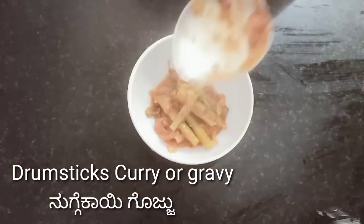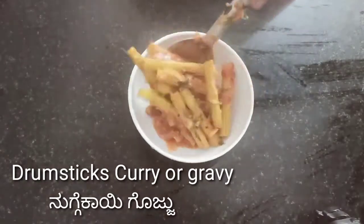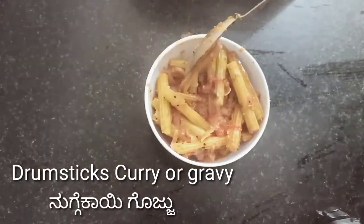Welcome to my channel Creating Yourself. I am going to add a little bit of gravy. It tastes different — this gravy.